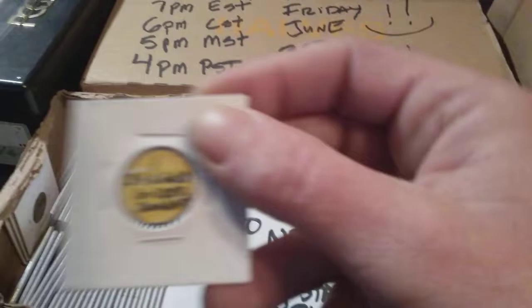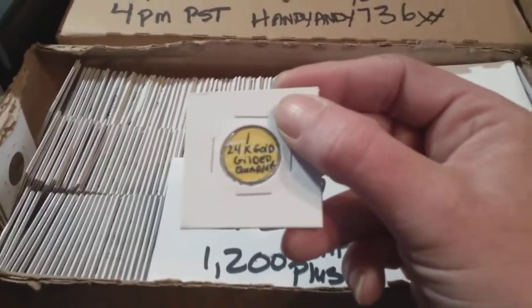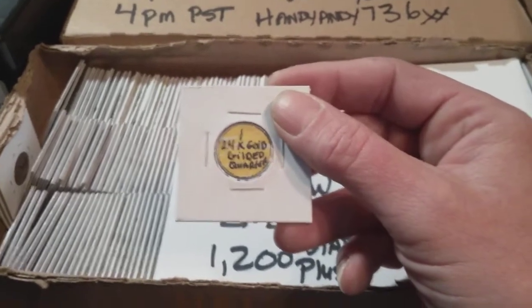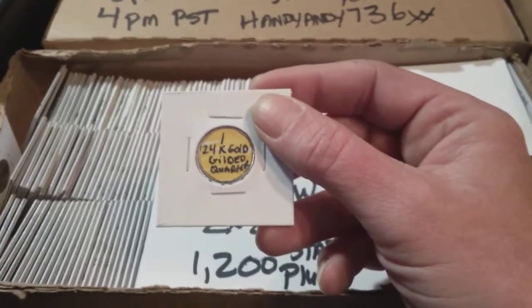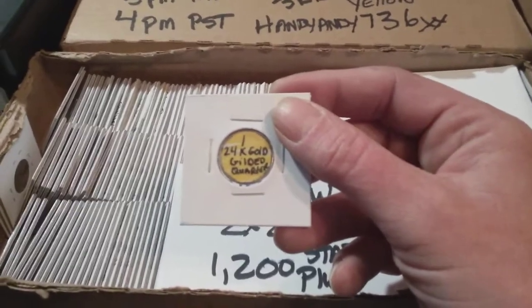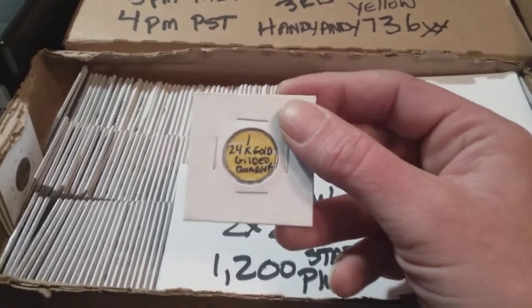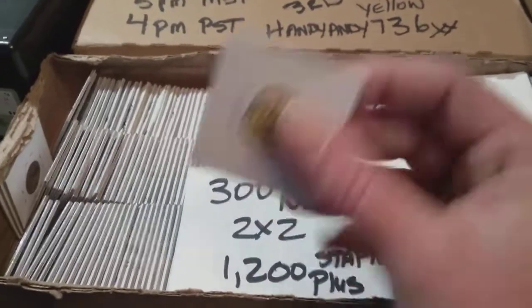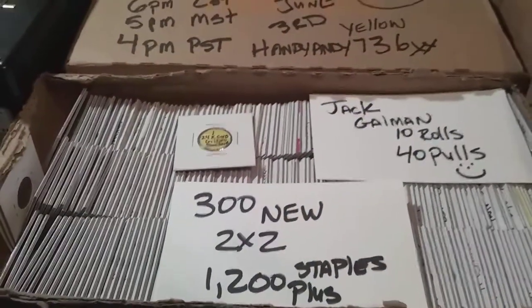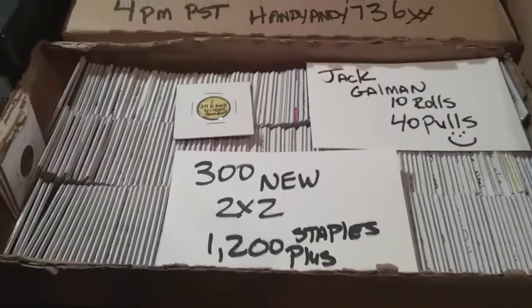With the gold plated quarters, instead of putting them in flips — which I left over there — I made a few of these just because I got them in air tights now. Long story short, they're in air tights. So I did put a couple of these in the bucket. That's the only thing I really changed. 300 new 2x2 flips.